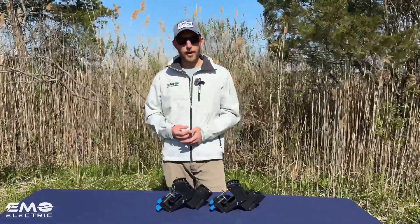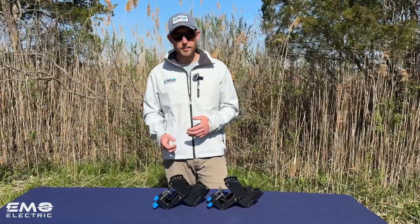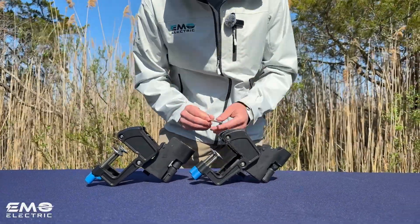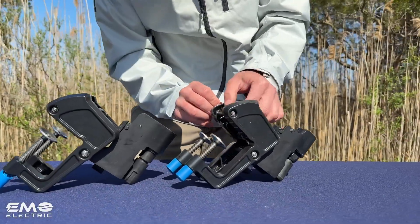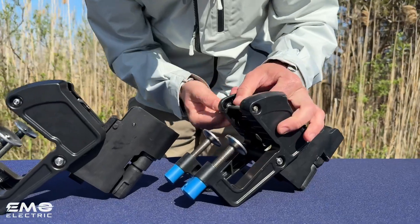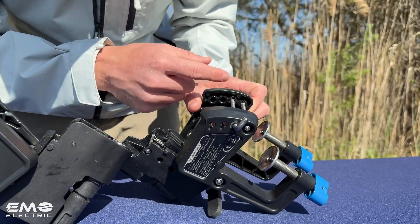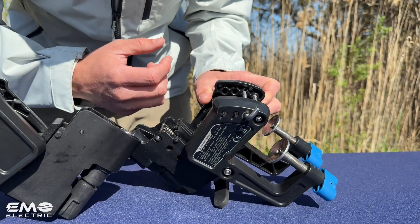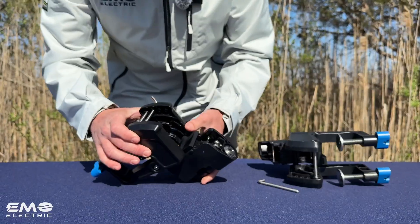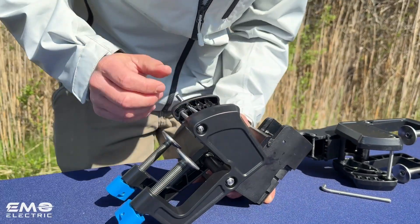E-Propulsion has also solved the trim pin issue with the new bracket. We had a lot of customers lose their trim pin — the design just wasn't quite there. The trim pin adjusts the angle of the E-Lite when it's all the way down, so you really only need to move it once to adjust for the transom angle on your boat. There's a little piece of metal that sticks out, and when the trim pin gets to the other side, a little metal plate pushes it back and locks it in. On the original version it didn't push quite enough, so in a bag it could shake loose and fall out. On the new version, that plate pushes back a little bit more, so the trim pin sits more securely and should be less likely to fall out.